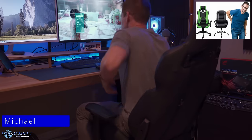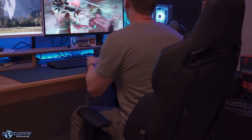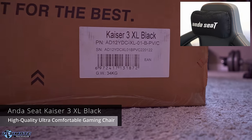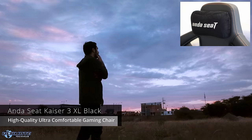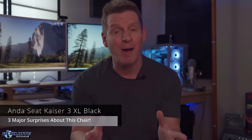Why are most gaming chairs so uncomfortable? No matter the shape, the size, the style, the color, or even the amount of money you spend, it doesn't seem to make a difference. That's why today we're going to take a look at a gaming chair that promises to be the most comfortable gaming chair you'll ever own. But is it? You'll find out at the end of this video, and we've got a few surprises about this chair that you need to know before buying it. Trust me, you don't want to miss this.